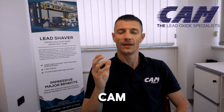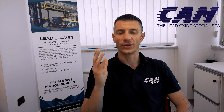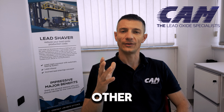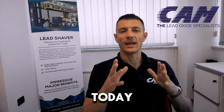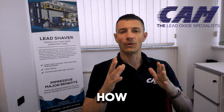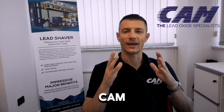Hi everyone. If you don't know CAM and you need lead oxide equipment, curing chambers, or other equipment for the lead battery industry, today I want to show you how to keep in contact with the CAM assistant.